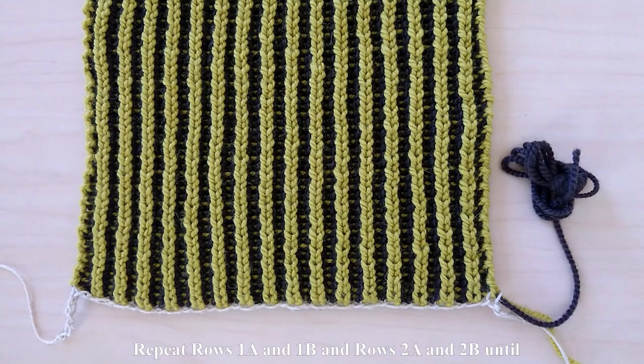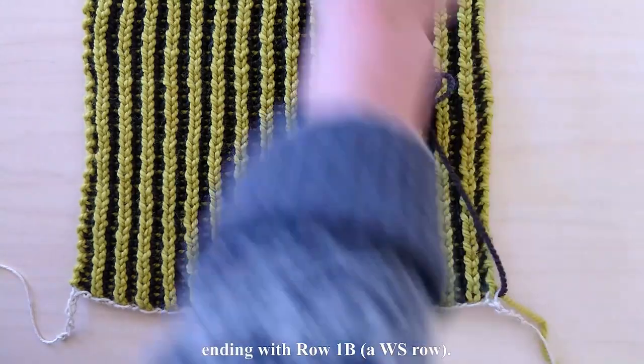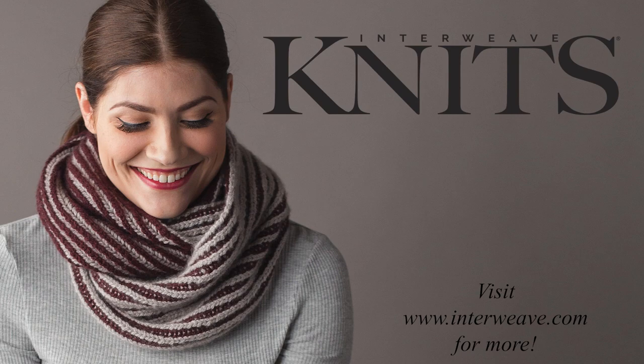Continue repeating rows 1 and 2 of the brioche pattern until the cowl measures 51.5 inches from the cast-on, ending with row 1B, a wrong side row.